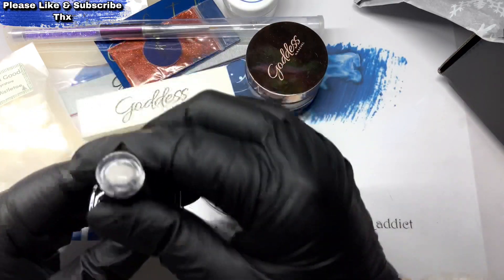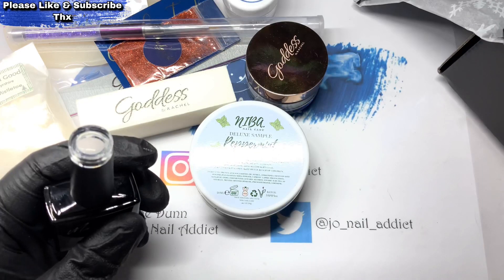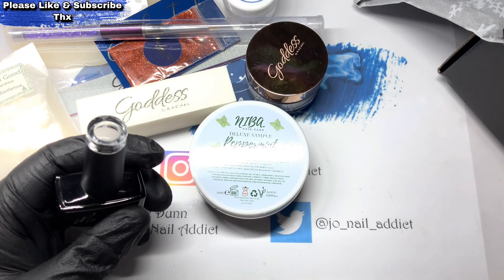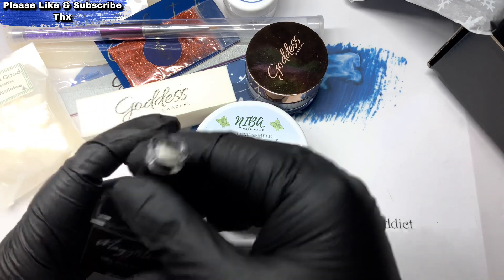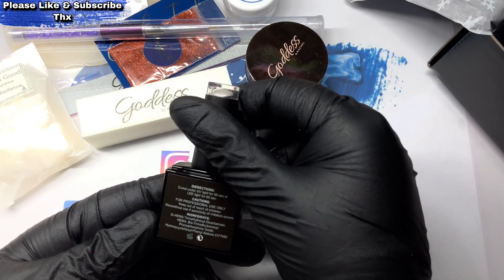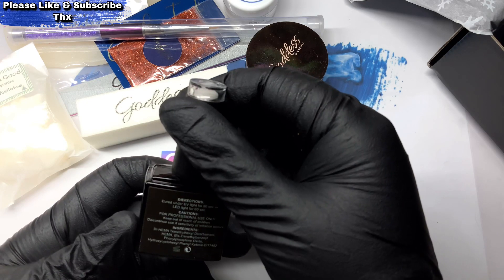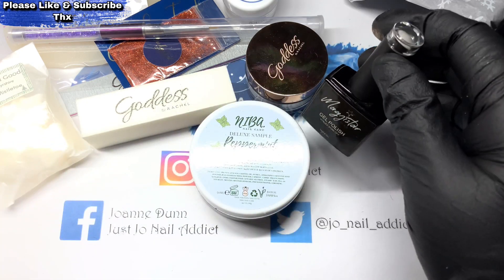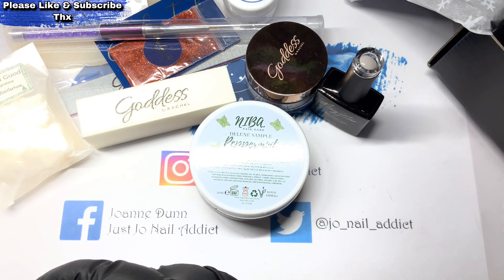So yeah, that is what is in my box this time. I've actually cancelled it for now because with Christmas coming up I can't really afford both, so I may start it back up again after Christmas — I don't know yet. It's got a shimmer in it so I can't use that on its own, but I can use it in sets.